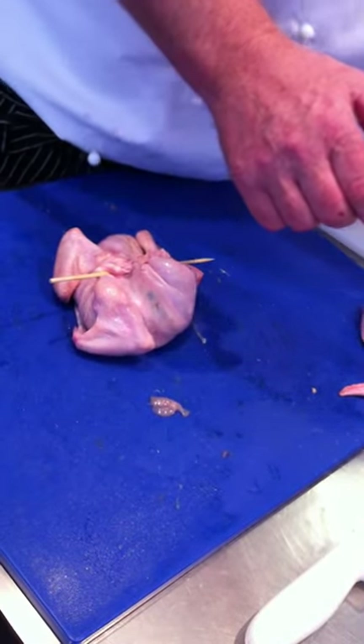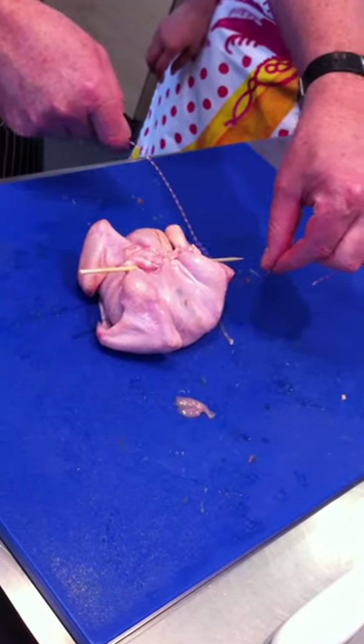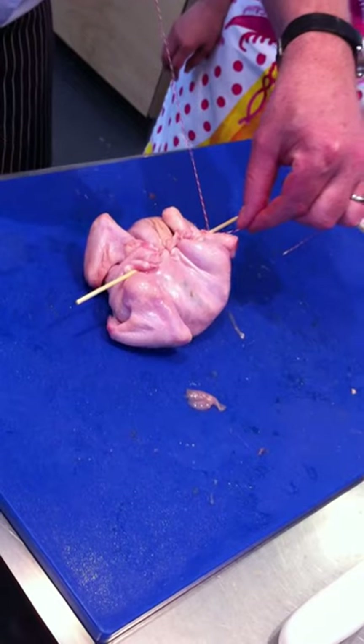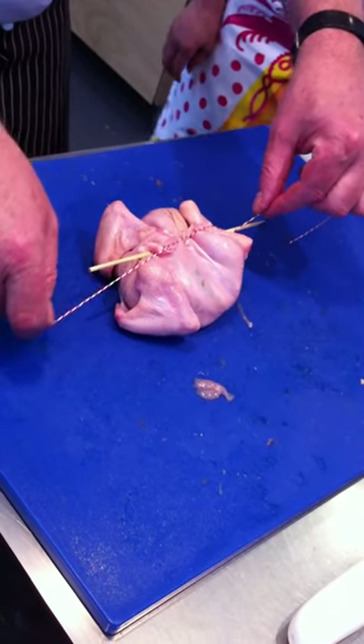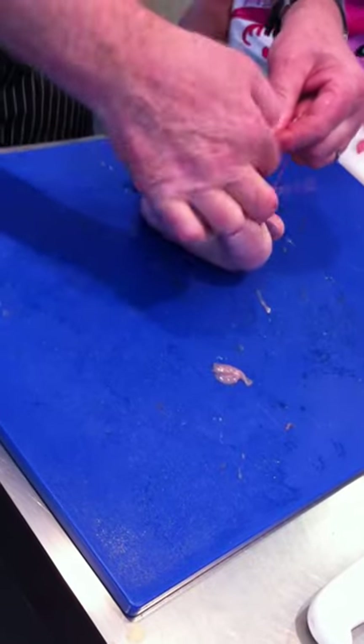Then, with our piece of string, we go under the skewer, over the skewer, and tie it into a granny knot.